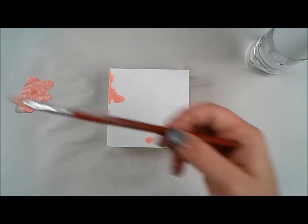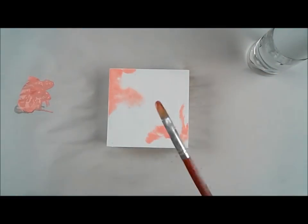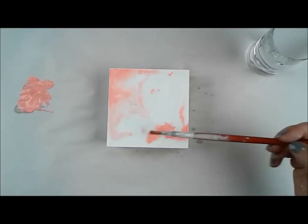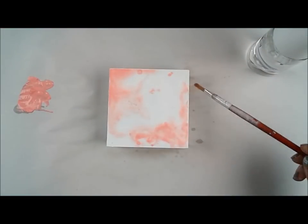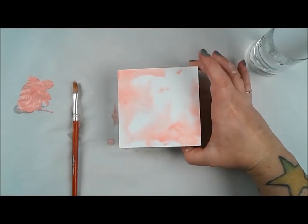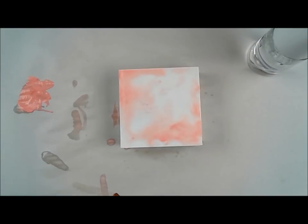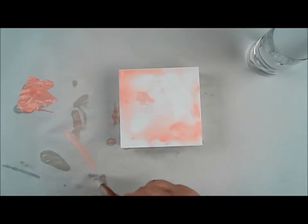I've been working on this series of five little panels that look really, really good together. This is number four. I already had one that was pink and white, one that was pink, gray, gold, and white, and one that was gold and gray and white. So in this one I decided to do something that was pink and gold — and white is totally a given in this series.